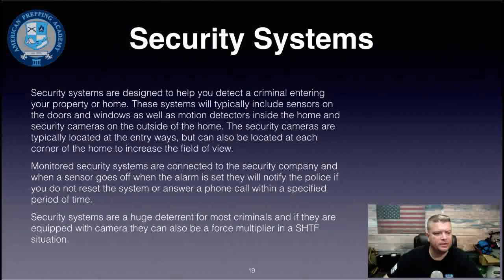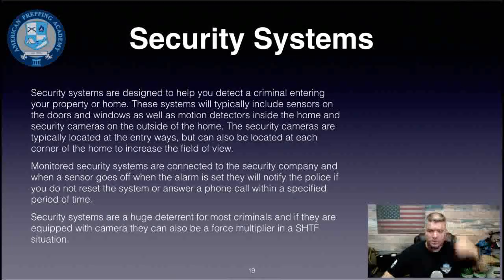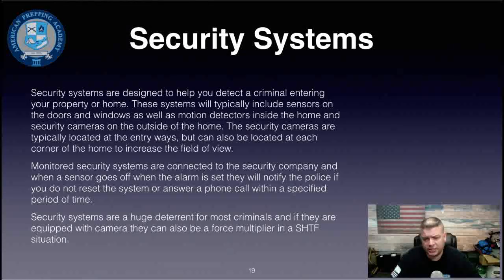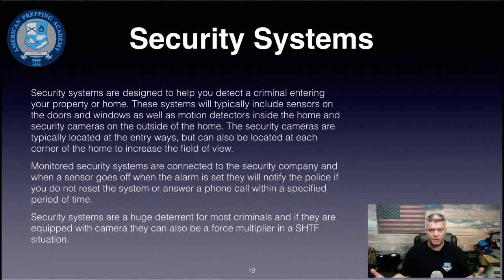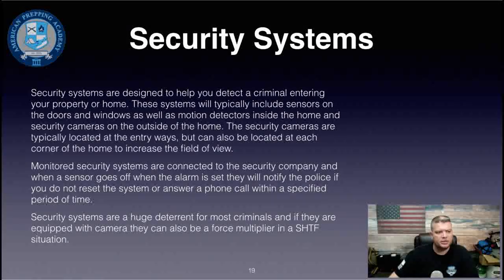Security systems are designed to help you detect criminals entering your property or home. They typically include sensors on doors and windows, motion detectors inside, and security cameras outside — usually at entryways and corners. Monitored systems are connected to a security company that notifies police if the alarm isn't reset in time. In an SHTF situation, cameras can also be a force multiplier — your partner can monitor multiple fields of view via camera while you handle a security situation.